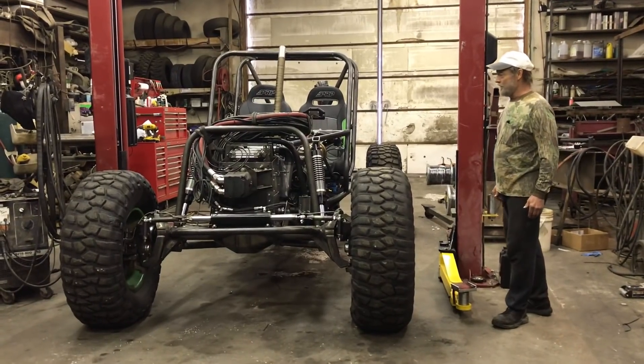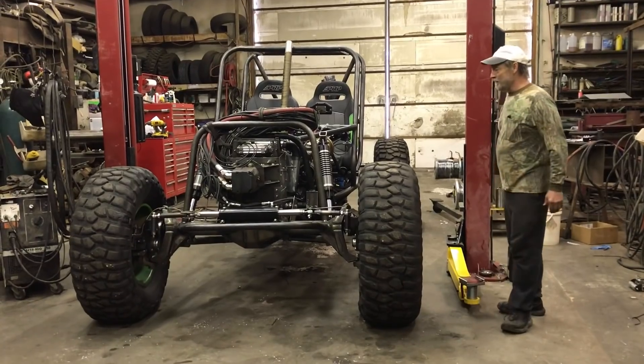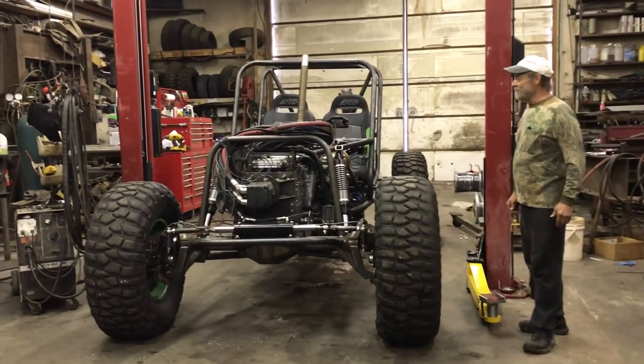We'll see how this thing works out. I probably have another two weeks worth of work — I've got the front transmission built, but the rear one I didn't build yet until I find out if the ratios work and if it actually functions. So we're gonna drive it over and weigh it and see what it weighs.